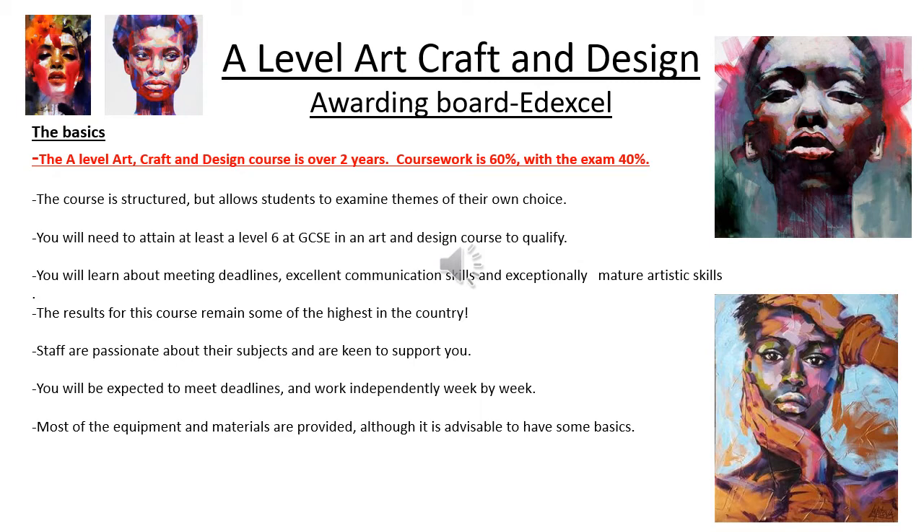There are some differences. The course is really, really structured. What we like to do in the art department is give students the free reign to have starting points of their own. This gives you freedom and makes sure that you are interested in what you are doing. It gives you an opportunity to learn about your hobbies, passions, beliefs and thoughts. We try to encourage students to be quite independent in their thought processes. A part of the course is looking at ideas and concepts, which is quite a lot more mature in a way than GCSE.